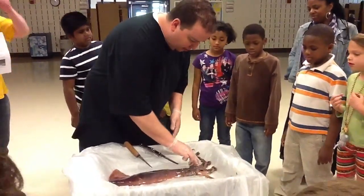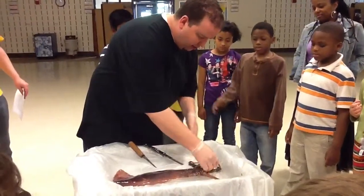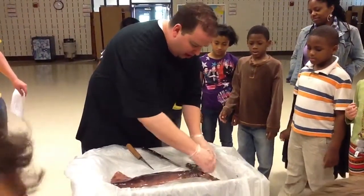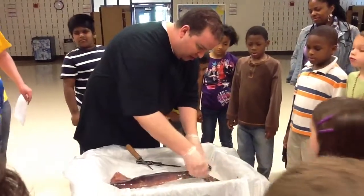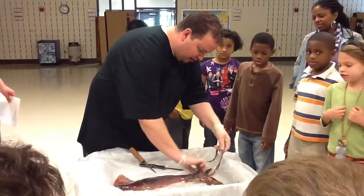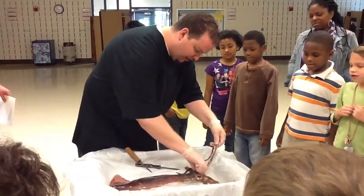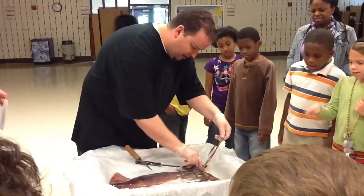Now this guy doesn't have really big sucker claws on him like some of the ones we saw in the video. But you can see — one, two, three — that's one of the long ones — four, five, six, seven, eight.